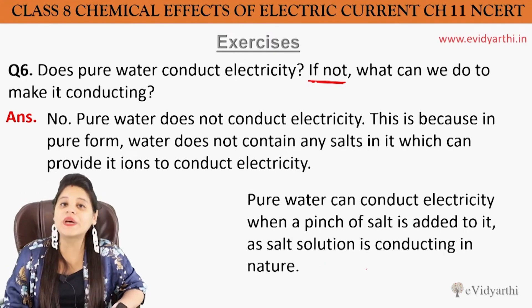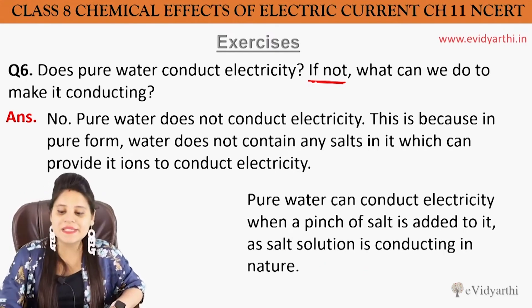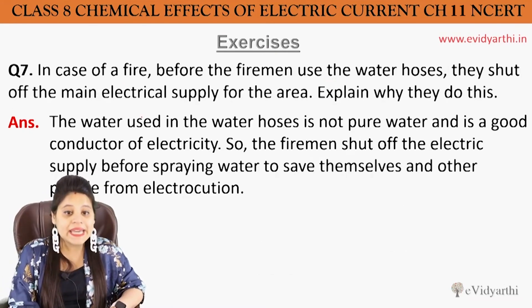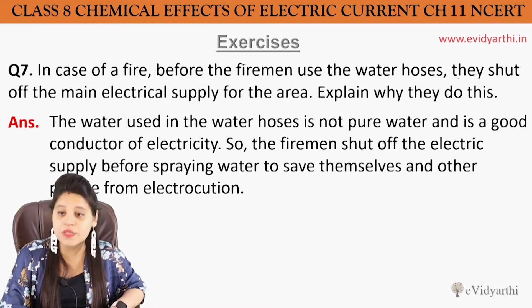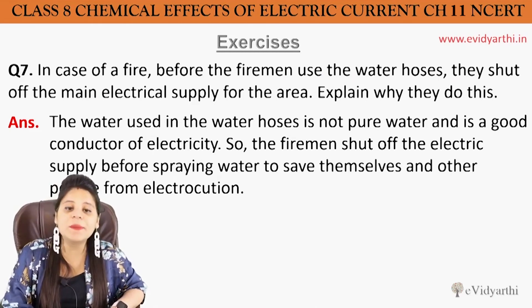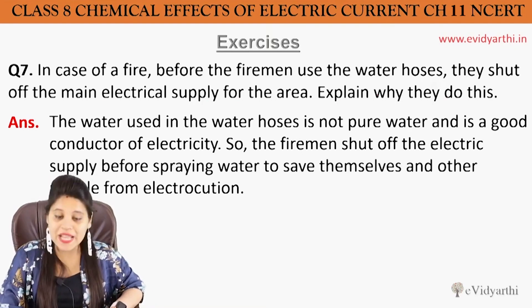The salt solution is a good conductor of electricity. So this is our sixth question. Now question seven: in case of a fire, before the fireman uses the water hose, they shut off the main electrical supply for the area. Explain why they do this.